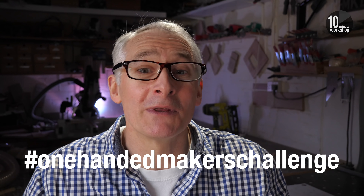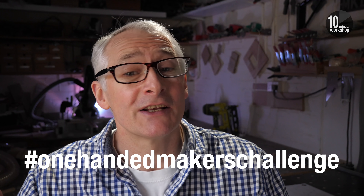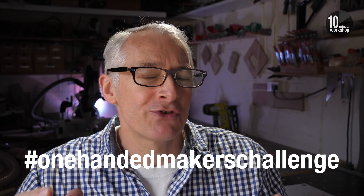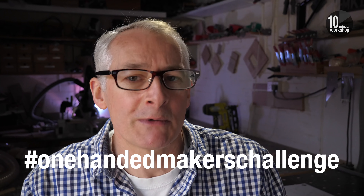And we're going to leave it there for this video. I hope you've enjoyed it - I certainly enjoyed making the bird box, even one-handed. Thanks again to Leo for coming up with the challenge. It's a great idea, and it's always interesting to face new challenges to the way we work, especially when you're trying to do so safely. It makes you think so much more about the processes involved.